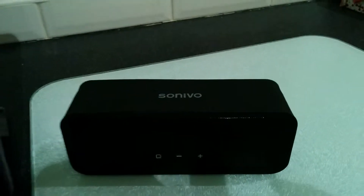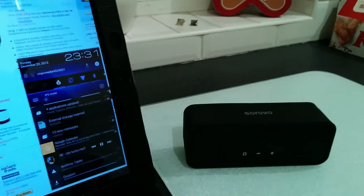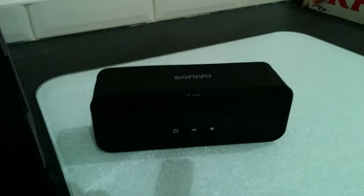Here's a quick review and first impressions of the Cinevo Bluetooth Portable Speaker, which arrived with me a couple of weeks ago. I had a good chance to play around with this.